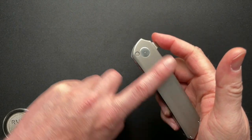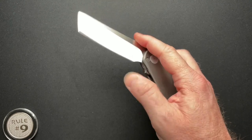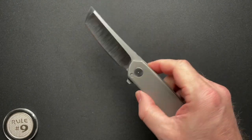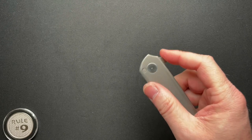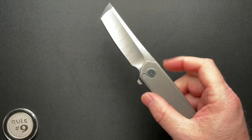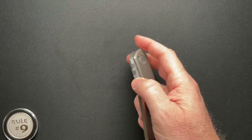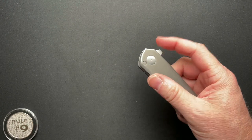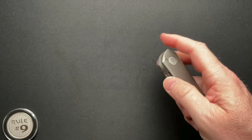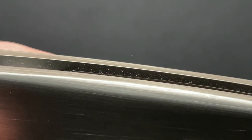The previous owner who had the finish done also had some lockstick issues, which he had corrected. It's perfect — there's not a hint of stick, nothing. The action is perfect. One thing about it that makes me nervous is there's a lot of blade here. As I close the knife, I can feel the edge of the blade on my finger.